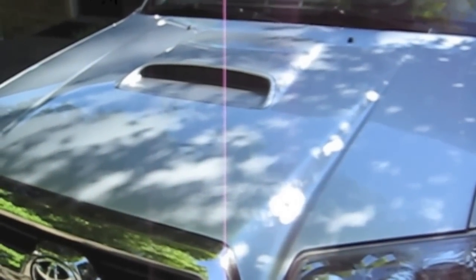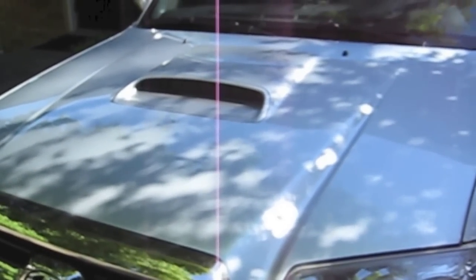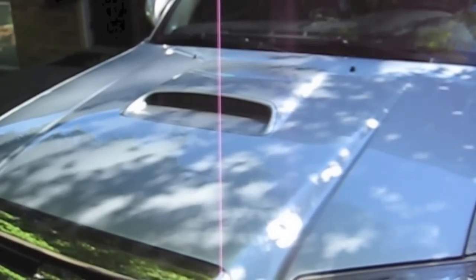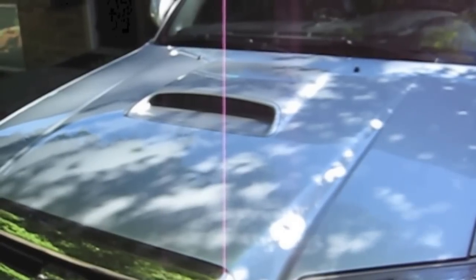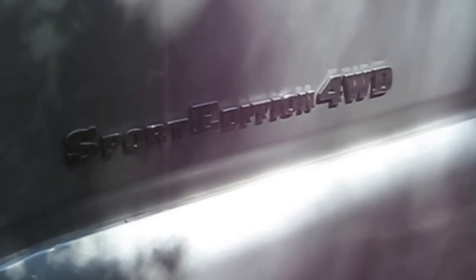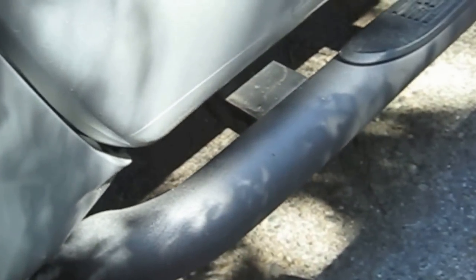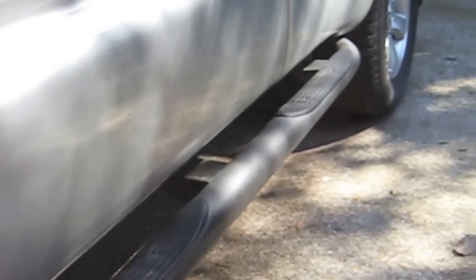The easiest way to spot a Sport model 4Runner is the hood scoop. It is non-functional, but every Sport will have it. The Limiteds don't and the regular 4Runners don't. And for kids who can read, this is 'Sport Edition' right on the side.